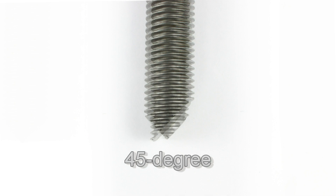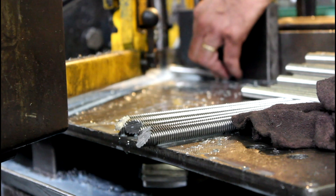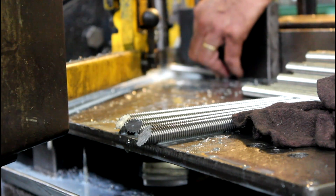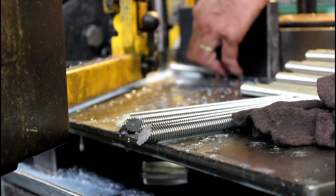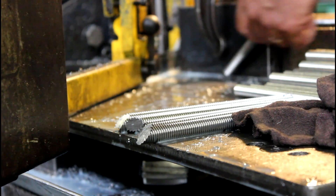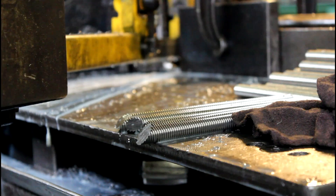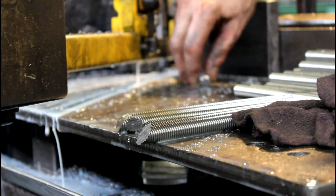45 degree cut ends and chisel points are common on all thread rod that will be installed in existing concrete. The pointed end is designed to break a capsule of epoxy at the bottom of the drilled hole, allowing the epoxy to coat the all thread rod and bond the bolt to the concrete. Also, some headed pins or unheaded pins being driven into soil or wood can use this point to facilitate the driving of the fastener.